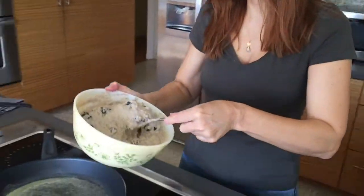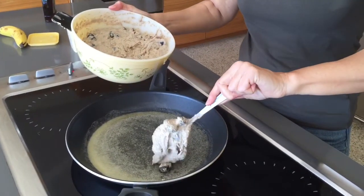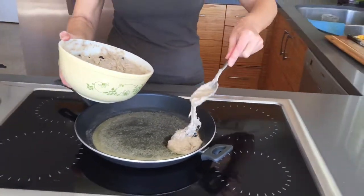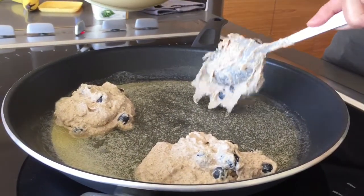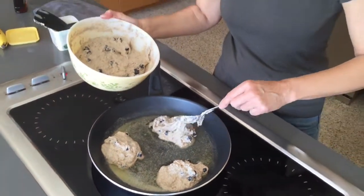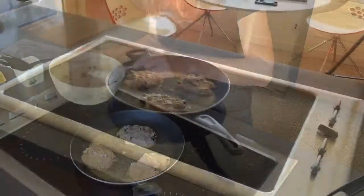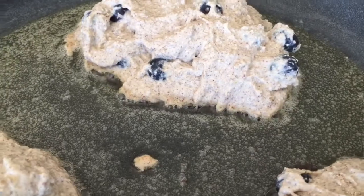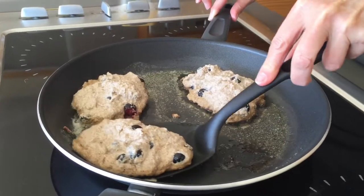Now it's ready for the batter. I take my big spoon, get a fairly large size dollop or two, and drop it in. If you're working with a frying pan as I am, I tend to do about three at a time, but you can also do this on a griddle. I usually let them cook around seven to ten minutes on one side before I turn them over.